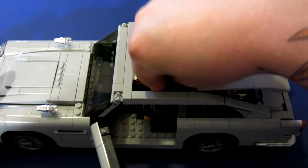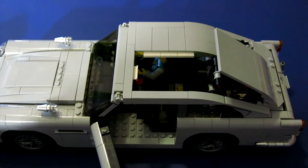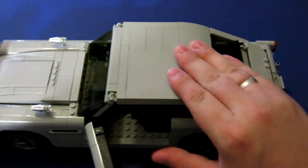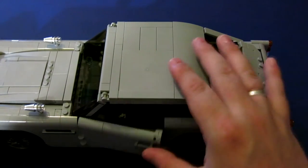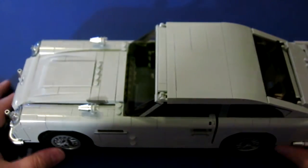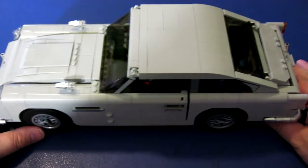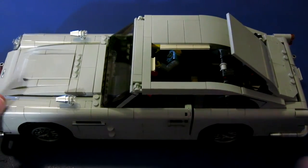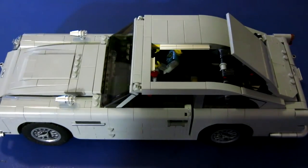I think the fact that they have an ejector seat — I know this is like super basic Lego engineering — but still, I love it. I think it's fantastic. And the fact that they're actually able to keep the overall look of the car while adding in the ejector seat and the removable roof section — perfect. Absolutely brilliant.